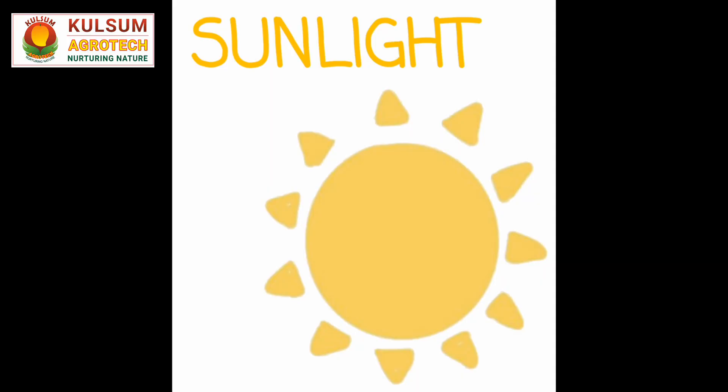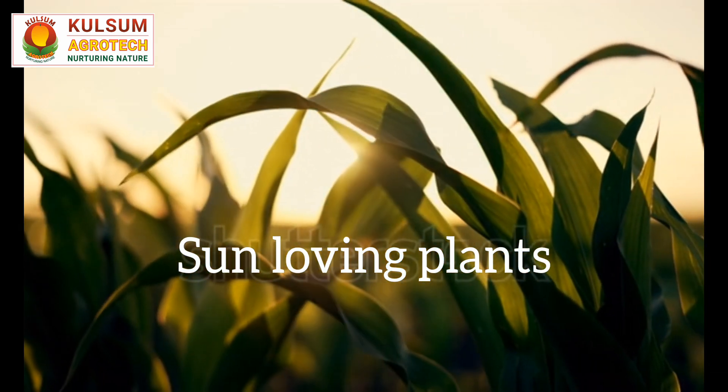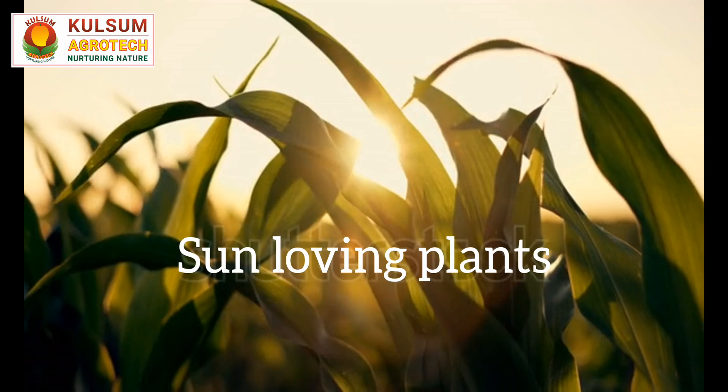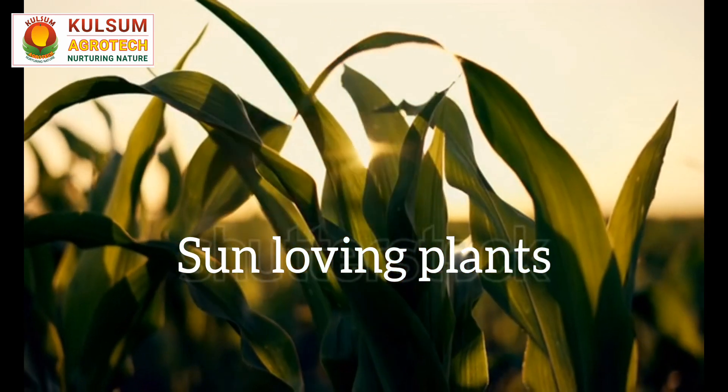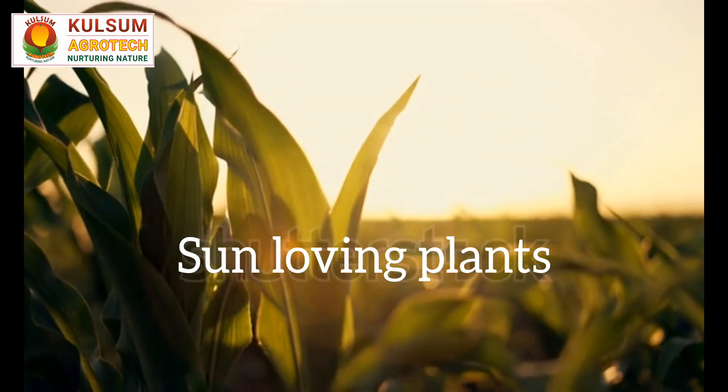Sunlight Requirement: Hibiscus plants are sun-loving and require plenty of sunlight to produce their signature vibrant blooms. They thrive in full sunlight, so choose a location in your garden where they can receive at least 6–8 hours of direct sunlight daily.